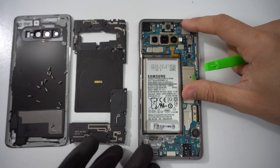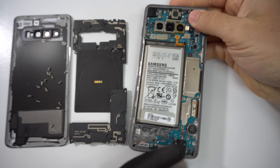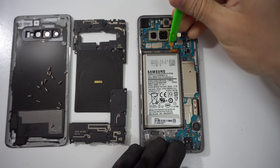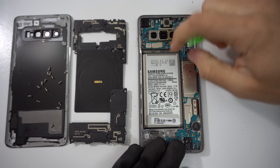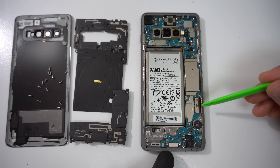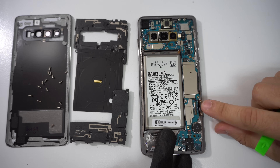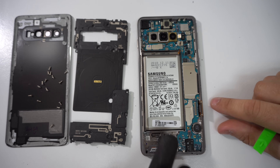Here we have the guts of the Samsung Galaxy S10 — the motherboard and all of its parts. Let's go ahead and disconnect the battery cable first just to make sure there's no electricity flowing through the phone. Next up, let's disconnect this cable right here, which is the cable for the screen that transmits the touch and display for the OLED.